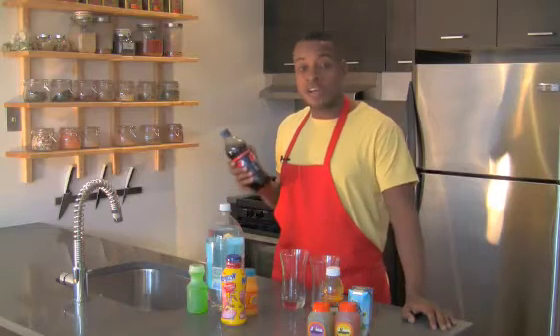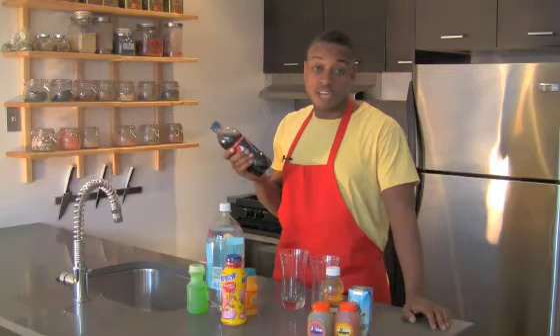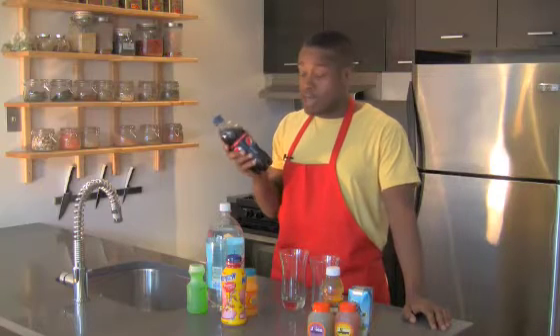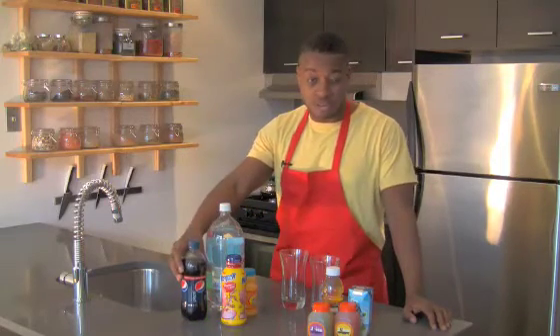Now we're just going to go over some of the more common beverages that people would consume during the summertime when they're thirsty. The first being a cola, and as you can see in here it's two and a half servings per bottle. A lot of people would finish the whole thing, and there's 28 grams of sugar approximately per serving. That's a lot of sugar, so I would ex-nay on the cola if you're thirsty in the summertime.